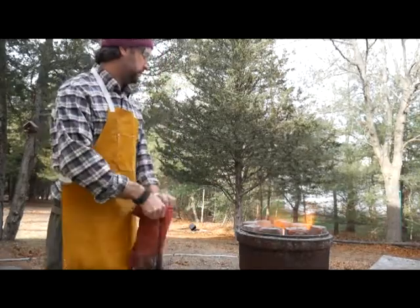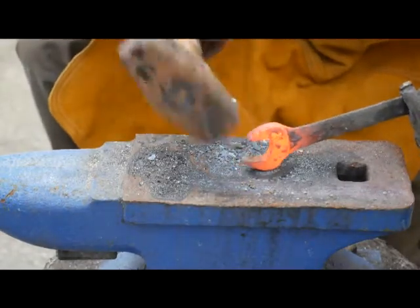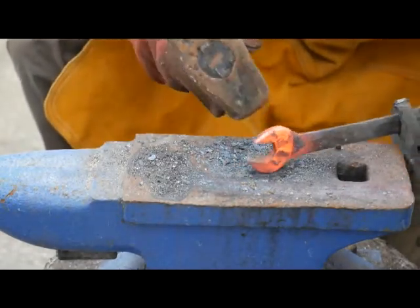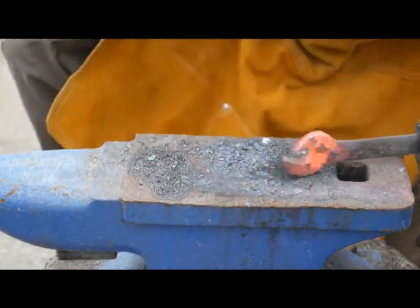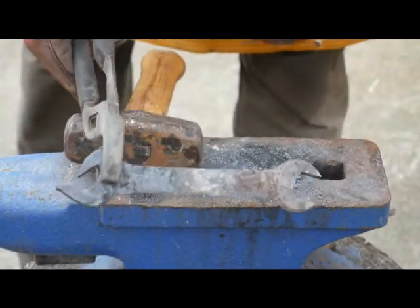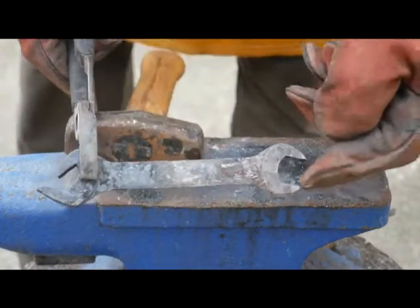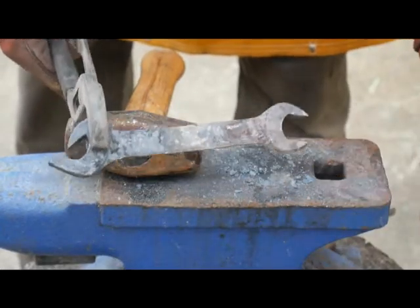Rock and roll. So what we're going to do is just try to close this end a little bit. Very, very simple. So the end — that's the opening end — looks pretty good. This end I'm just going to heat up, pinch the tips closed so you can run a parachute cord or lanyard or something through there.